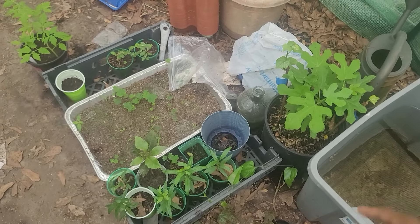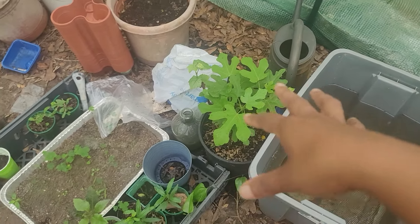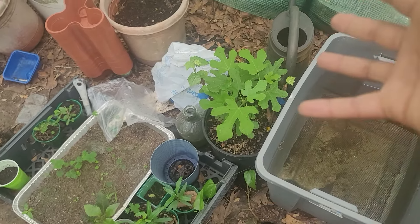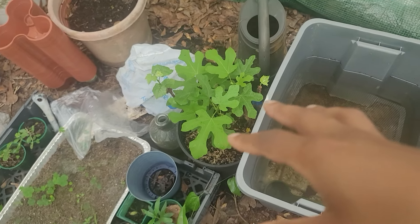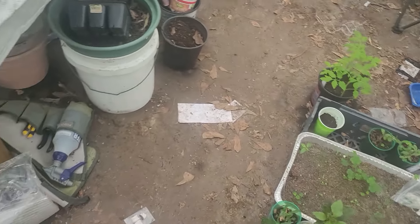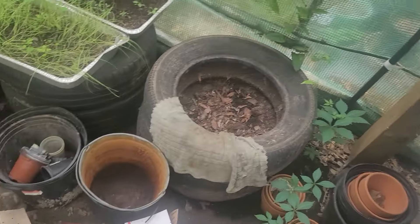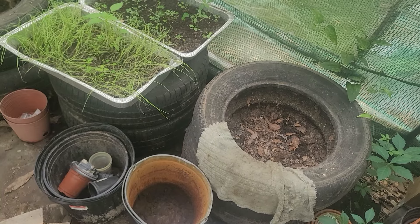Those figs there are LSU Purple from Go Grow. I have not disturbed them — I could get those figs out of there and pop them in something, but I want to make sure they get good and rooted out before I disturb anything, because I'm not really trying to do a bunch of disturbing.